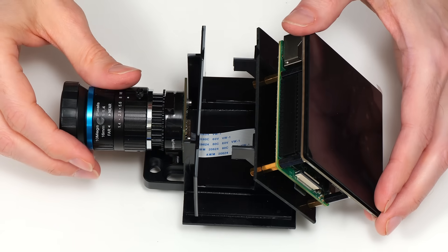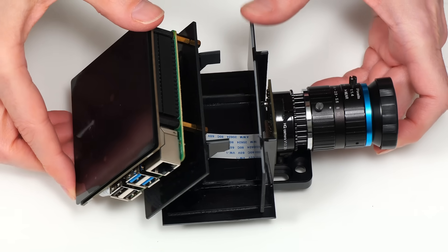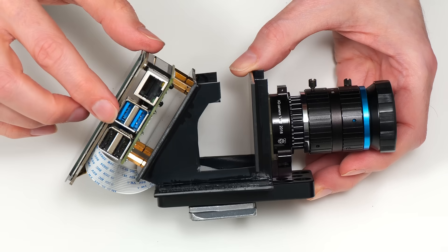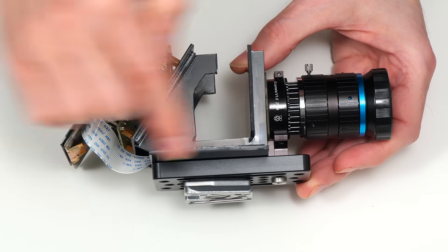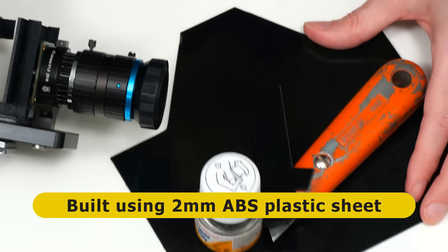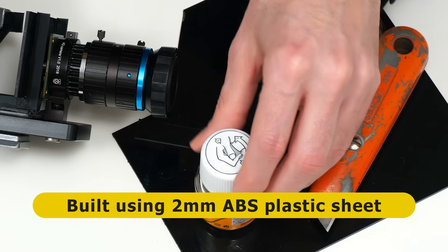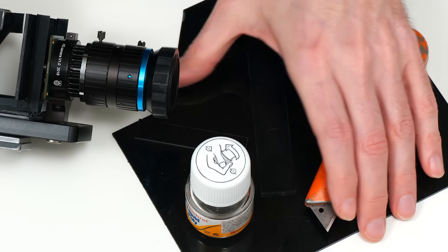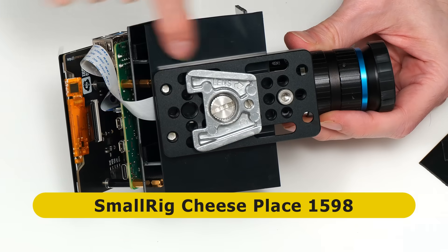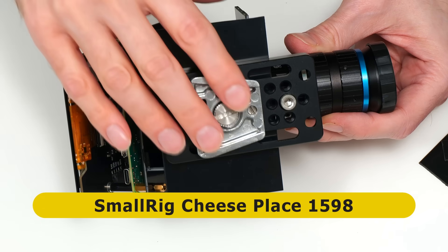I've now constructed my CinePi rig and it's come out rather well — one of the most pleasing constructions I've ever put together involving a Raspberry Pi. I've made plastic brackets from 2mm ABS plastic sheet, cutting with a Stanley knife and cementing together using liquid poly adhesive. Everything is then mounted onto a small rig aluminium bracket, and I've already mounted a tripod adapter onto the base so we can mount this on a tripod.